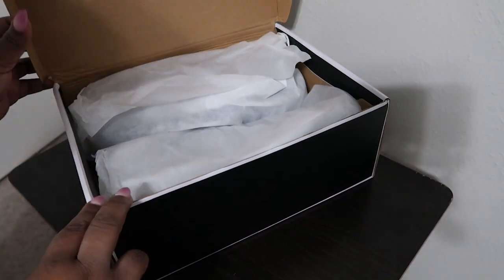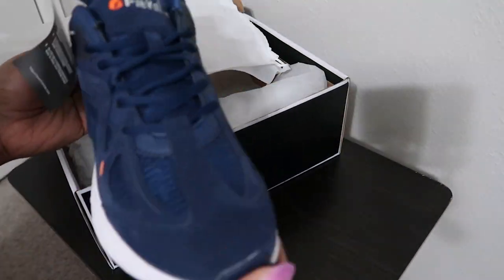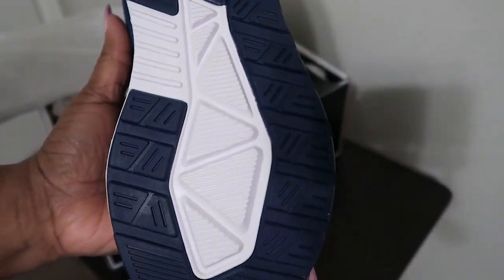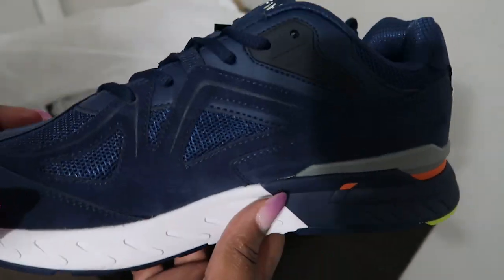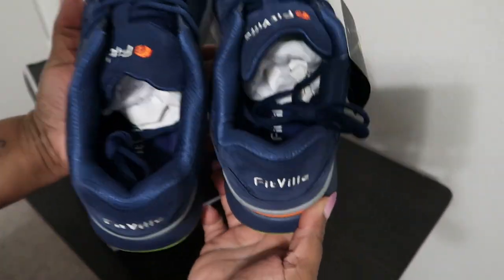I'll show you how they look when they came out of the box. So this is how the shoe looks. I asked for an 11 and a half wide — just a regular wide, because they have a regular wide and then they have a double wide. So I asked for the wide, and on the box it says it's a W wide.